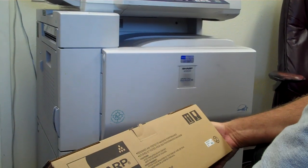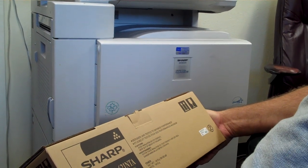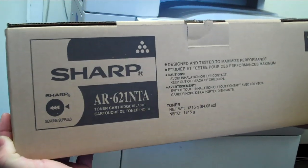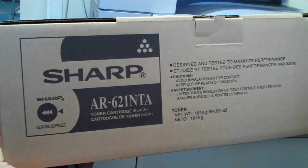Change the toner on a Sharp — it's either an ARM 550, 620, or 700. This is the toner cartridge. It'll say Sharp AR621NTA.